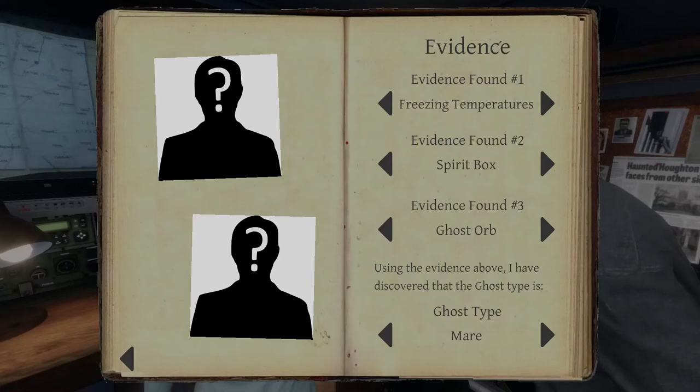What was the evidence? We have freezing temperatures, ghost writing, and ghost orbs. So it has to be a Yurei.